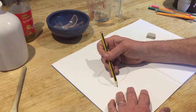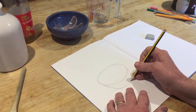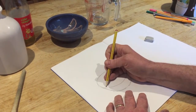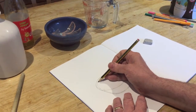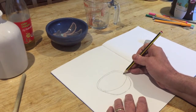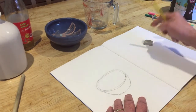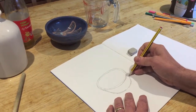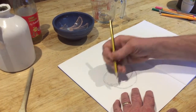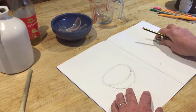Drawing the base of it as simply as I can, and then a little bit more detail looking at the edge of the bowl to try and make it look a bit more 3D. Just in line until I'm happy with that, and the rubber comes out — never be afraid to use that rubber. Object number one drawn.